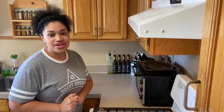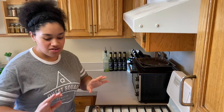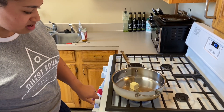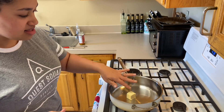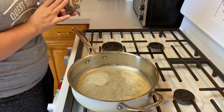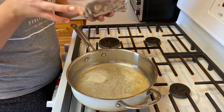Today for dinner we're going to do a sun-dried tomato chicken and tortellini bake. We'll start with melting two tablespoons of butter over pretty high heat, getting it nice and melted. Now that the butter is melted and getting toasty and bubbly, we're going to add in our next ingredient.